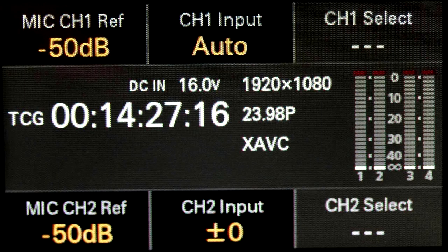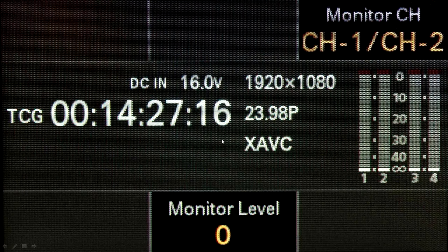When the audio button is pressed, the first screen shows reference level for channels 1 and 2. You can manually adjust channel levels — just turn the rotary dial on the side to change the audio level, with real-time audio level meters visible. Channel 1 can be set to auto (AGC). Pressing the audio timecode button again shows the monitor level for the headphone output, where you can adjust level and select channel 1, 2, independently or combined, or channels 3 and 4.